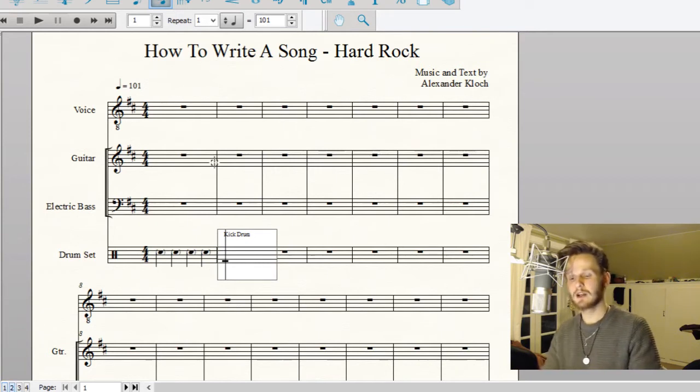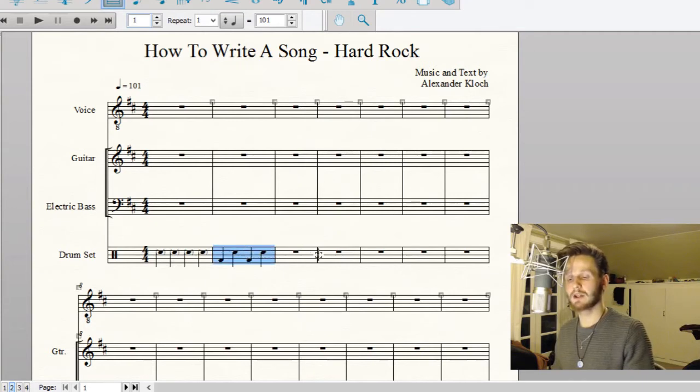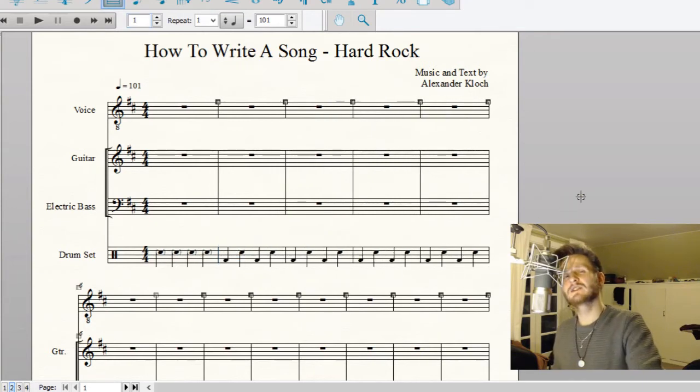Four on the floor is basically just pointing out all four beats in common time and alternating: you have the kick drum on one, the snare drum on two, the kick drum on three, and the snare drum on four — and you just repeat that all the time. You might think that's very simple, but it creates this driving rhythm that really creates a groove. Try and just listen here with the counting and the drums.